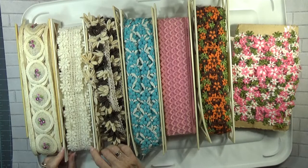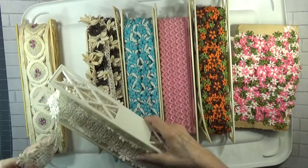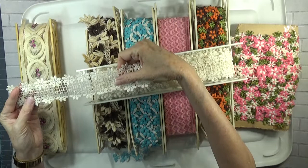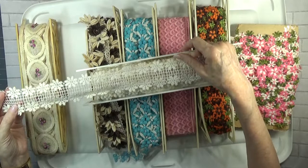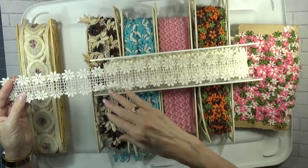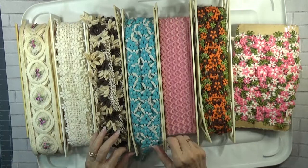Let me go next to this one, because this piece is so also ready as is. But I can just see it — coffee dyed, tea dyed, Rit dyed, avocado dyed. Isn't this just a delight? I love, love, love that one because it has so much potential for what it can become.